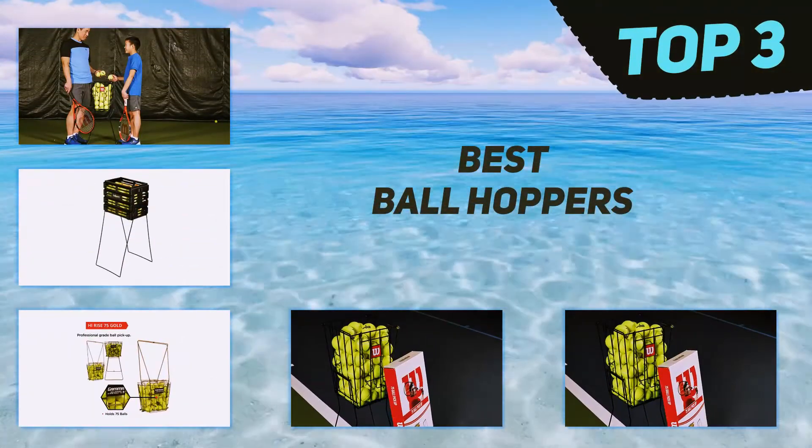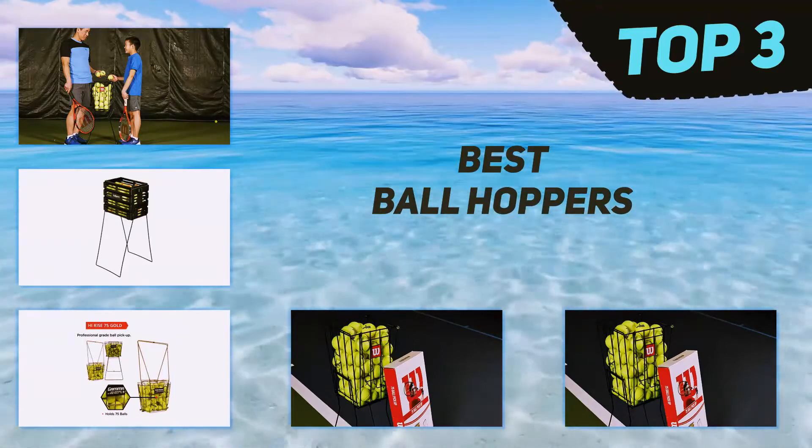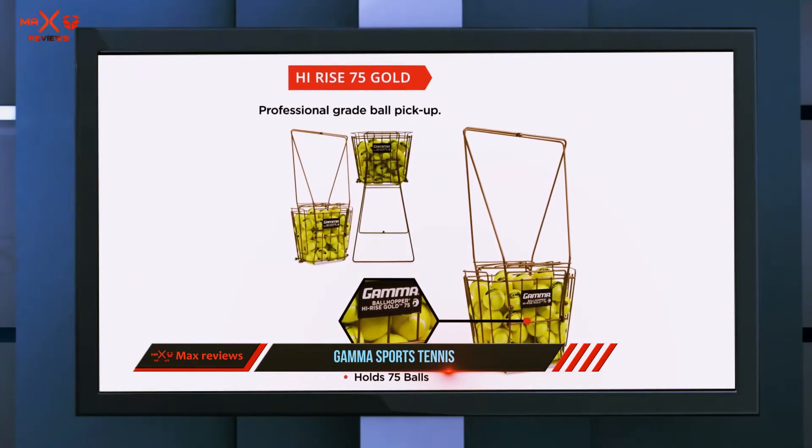In today's video we're going to check out the top three best ball hoppers. Starting at number three, Gamma Sports tennis ball hoppers are actually more of a series than a single tennis ball hopper.